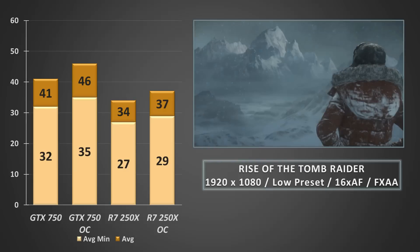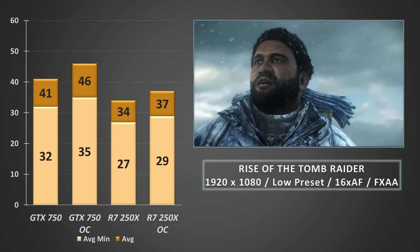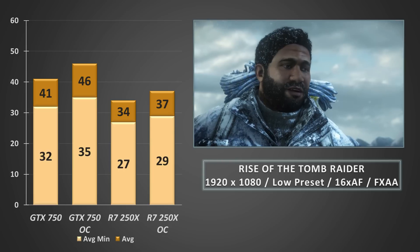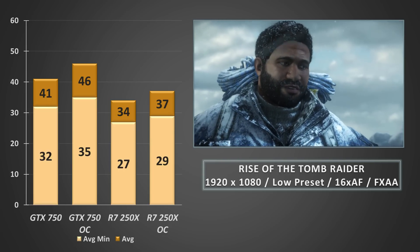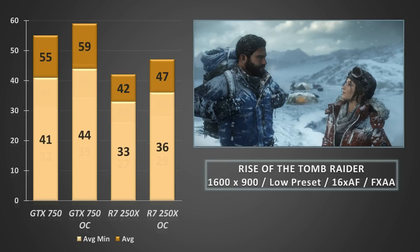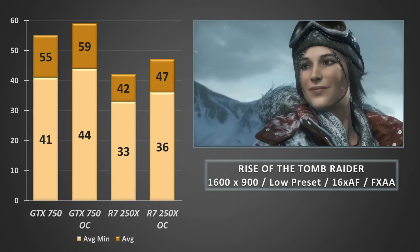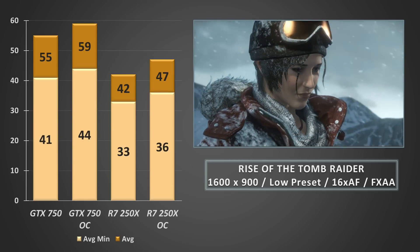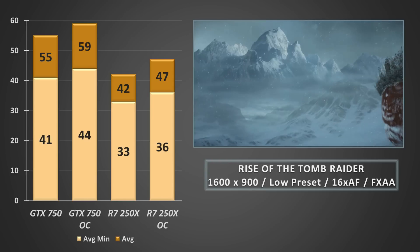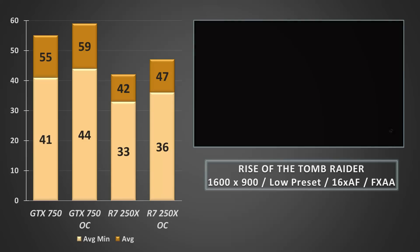Moving to Rise of the Tomb Raider at 1080p on the medium preset, and unlike the GTX 750, the 250X can't quite manage to hit 40 FPS average or 30 FPS on the minimums, even when overclocked. Reducing the resolution to 1600x900 and keeping the same settings pushes the averages into the 40s, with the lows sitting comfortably above 30 FPS. Sure, we may be making console-like compromises, but it's entirely playable and still looks absolutely fantastic.